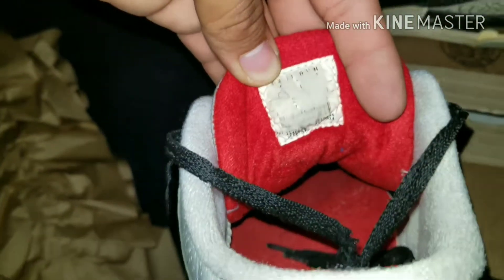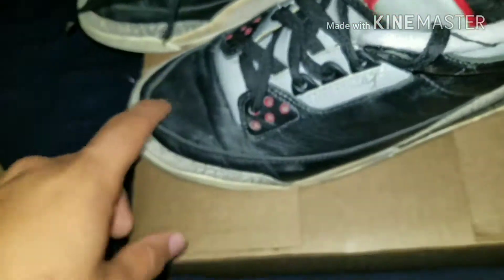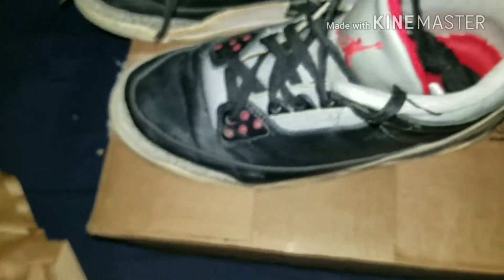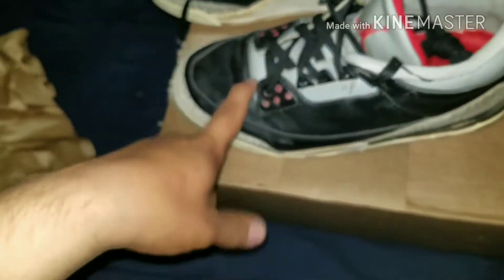I kind of went through a hassle to get these. He had them listed and I saw them — I thought they were 80s at first but they're 94s. He had them for $170, I offered $120, and he accepted. Then like a week later they said sorry, we can't complete it — something about the size tag because he put OG but it was a 94 retro. So they gave me a refund.